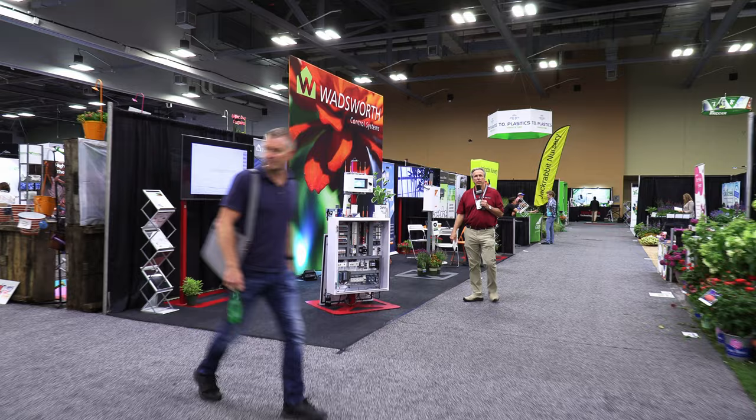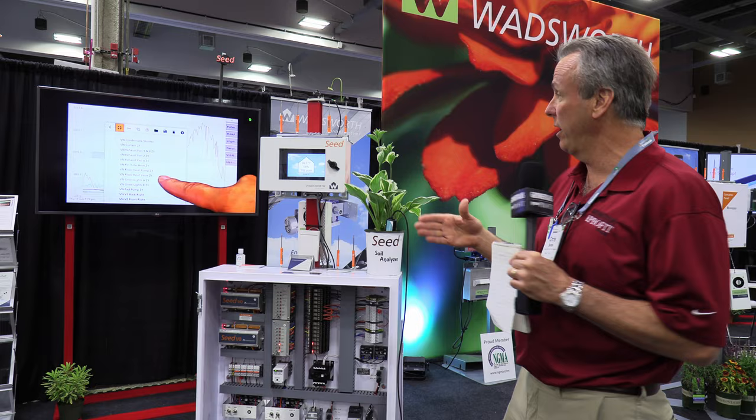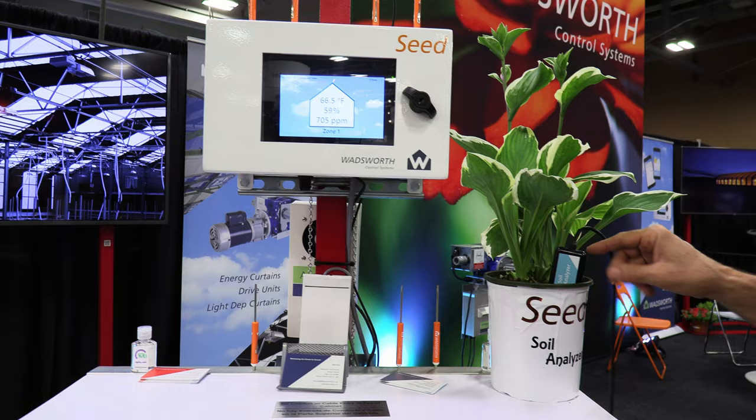I've been doing a lot of talking, especially webinars on environmental controls lately, because the better you control your environment, the better your crop is. And Wadsworth knows this — it's why they came out some years back with their seed platform, a simple but really powerful environmental control. Now they have, and this is only a prototype you're seeing for the first time, their own soil analyzer probe.